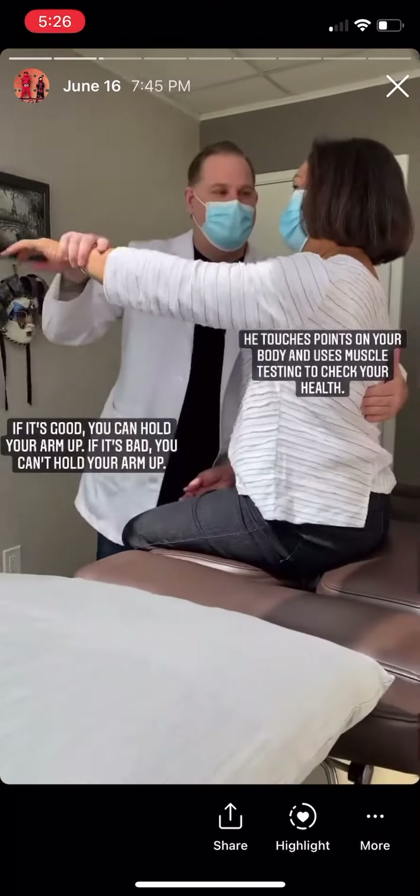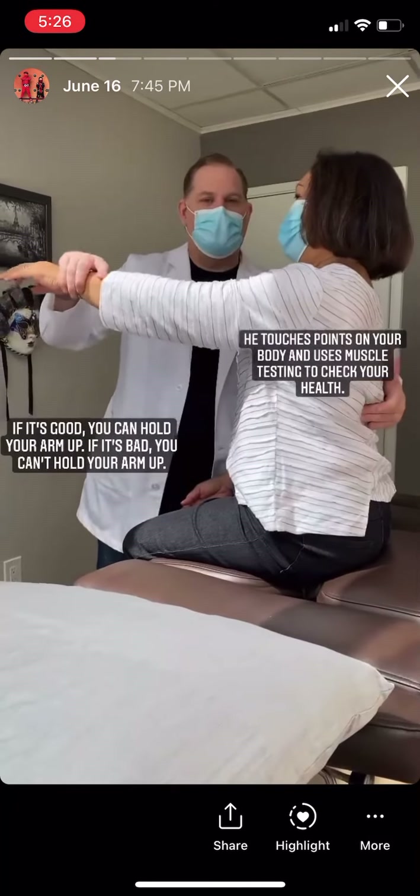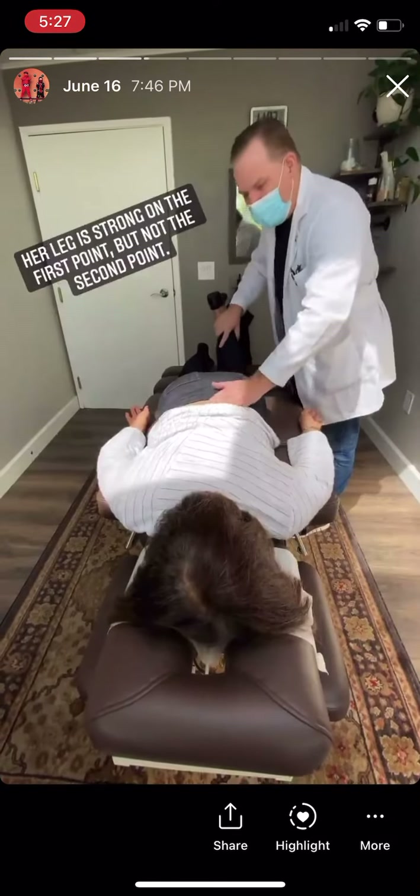Right there, the same spot, right underneath your bra line, right there. Yeah, there it is. So then we go down, we find the SI joint — that's fine. We go to L5 and that's an issue right there. So we're gonna fix those two.